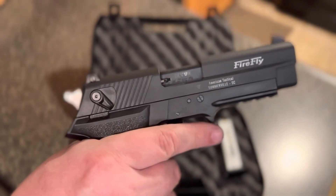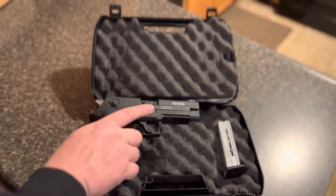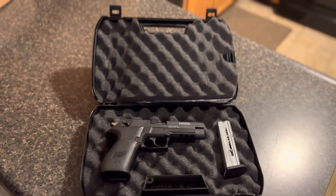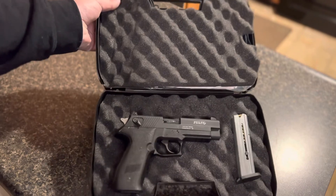You could probably conceal it somewhere if you had to. It's a fun little gun to shoot — let me know what 22s you guys like shooting.